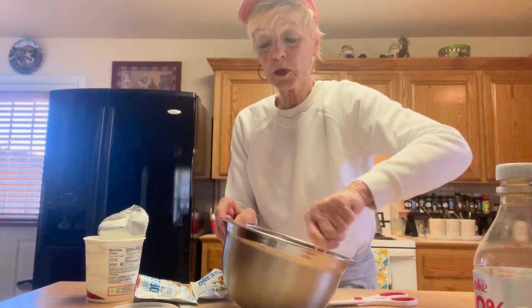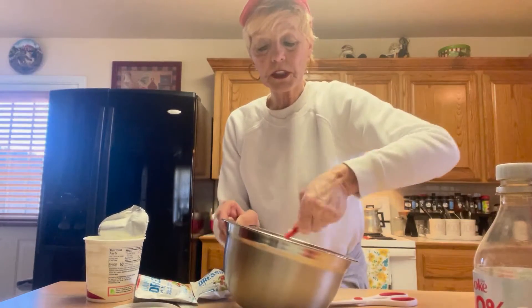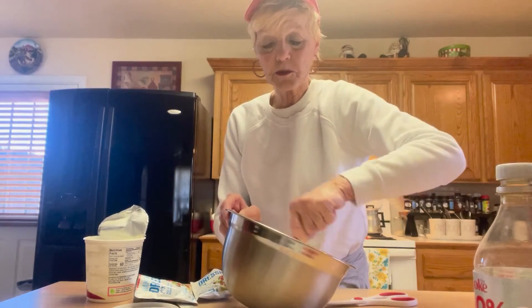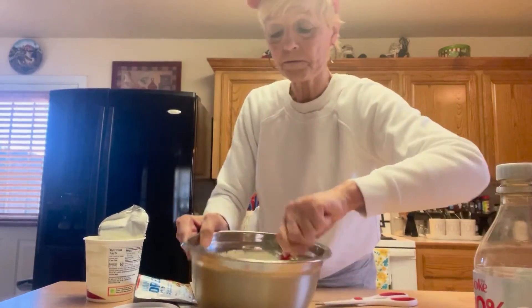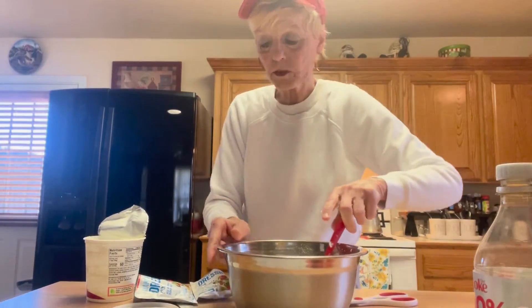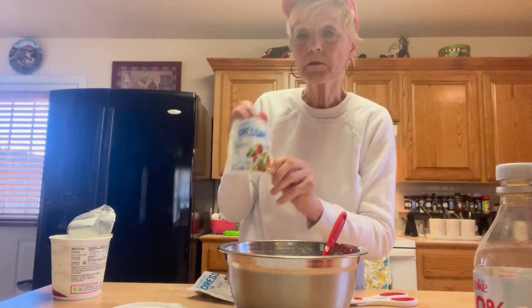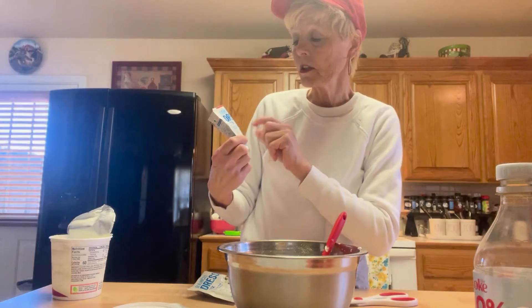Like I said, it's really easy and simple, guys. You can use any kind of chip you want to. You can also use vegetables, chips, crackers — anything you want to. It's really simple, really creamy. So that is one 20-ounce container of sour cream and two packages of ranch dressing mix.